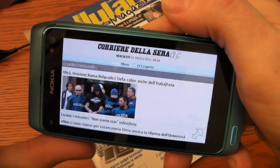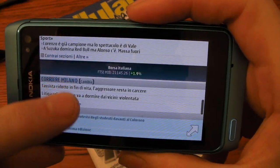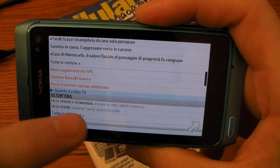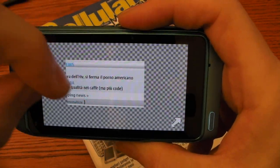Let's go back. I want to show you the browser. It supports Flash technology, which is very good. You can zoom in and zoom out.